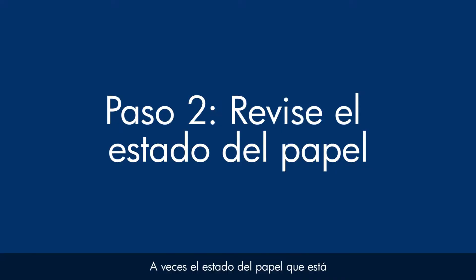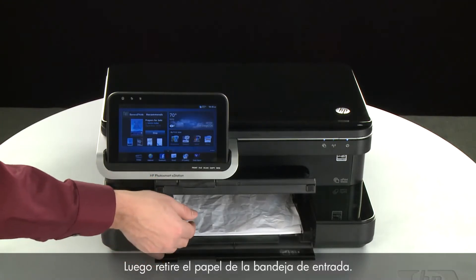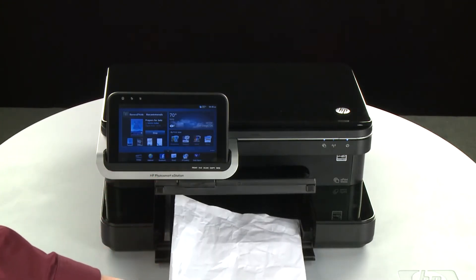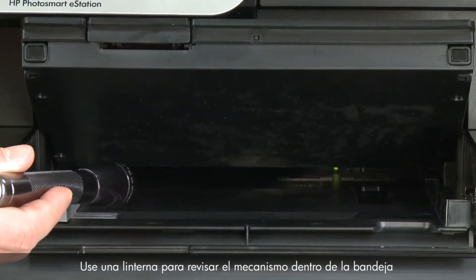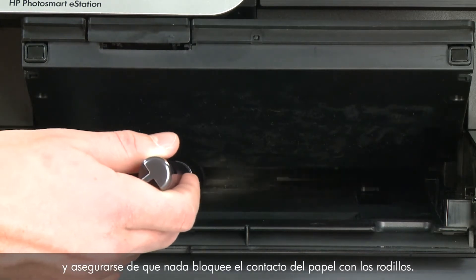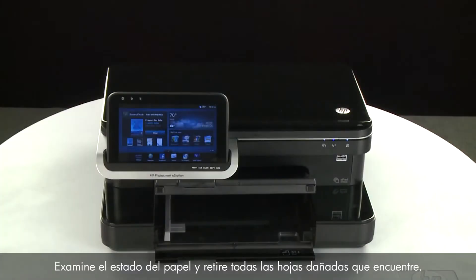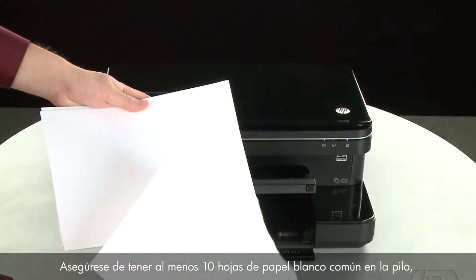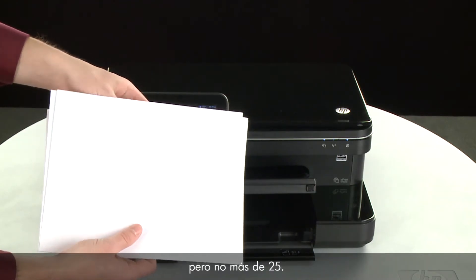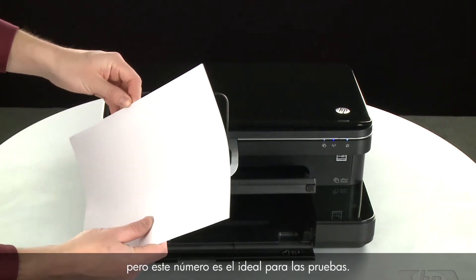Often, the condition of the paper you're using can cause paper not to feed correctly. Lift the output tray, then remove the paper from the input tray. Check for obstructions inside the tray — use a flashlight to view the mechanism inside to make sure nothing blocks the paper from engaging with the rollers. Even small pieces of paper can cause paper feed issues. Examine the condition of the paper and remove any damaged paper. Make sure there are at least 10 sheets of plain white paper, but no more than 25 sheets, in the paper stack. The printer can hold more, but this number is best for testing.